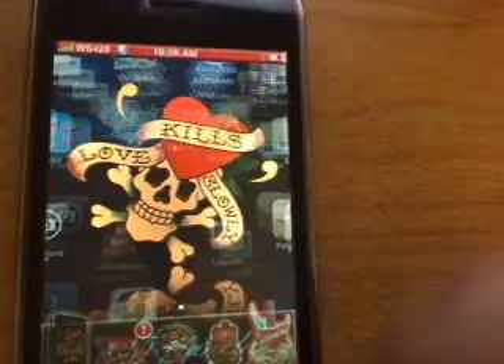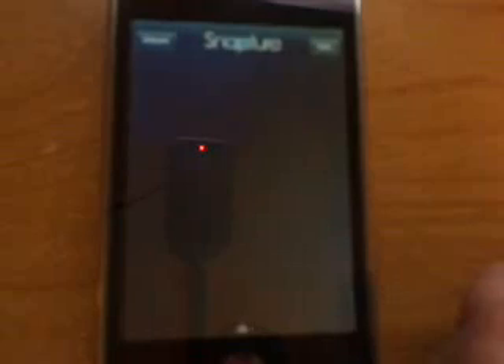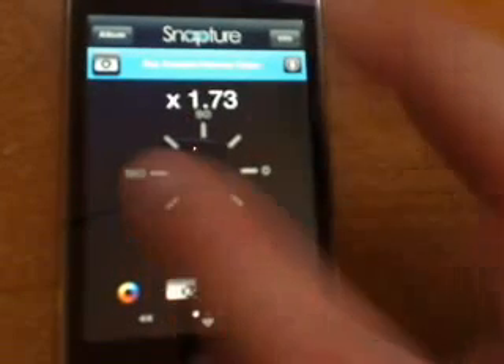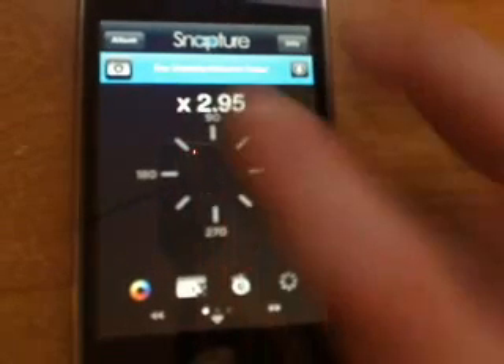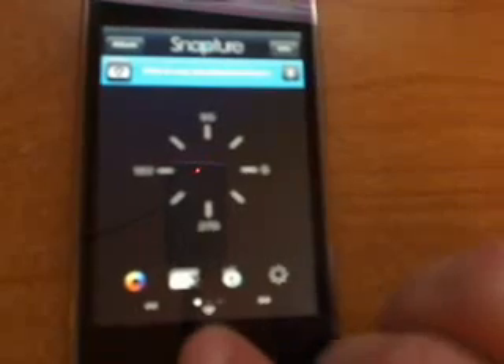Must download: Snappature. Definitely have to have Snappature. The regular iPhone camera just has standard photo taking. This one, if you open it up, you can zoom up to three times zoom. Down here this is a photo burst button — takes three-shot bursts. Changes the colors. Time mode. A lot of different things. Real cool camera to have on the iPhone, definitely better than the regular iPhone camera.